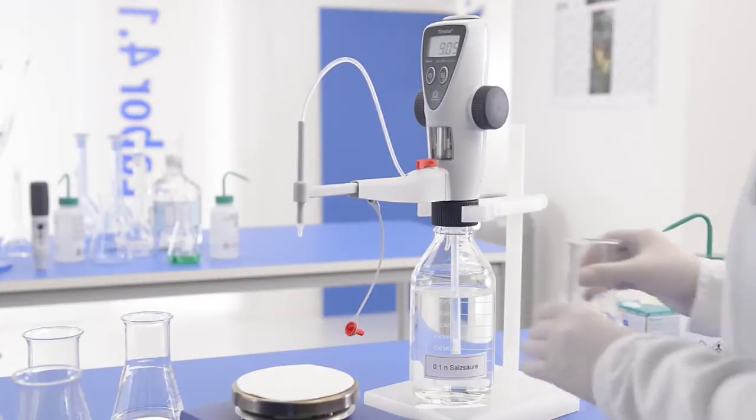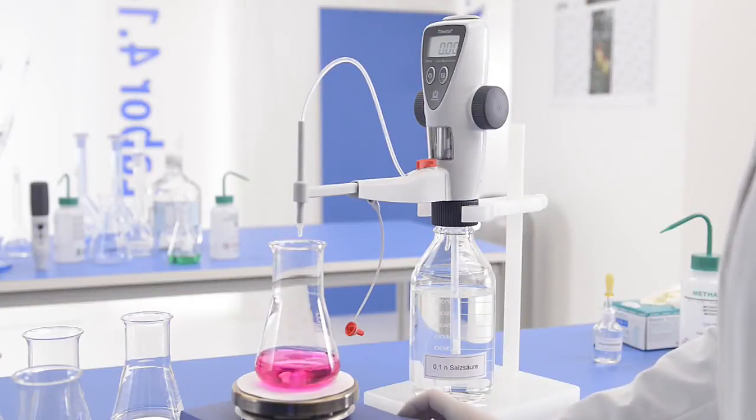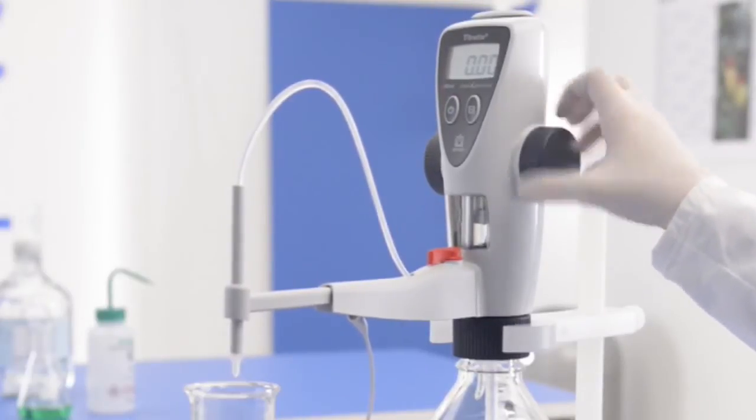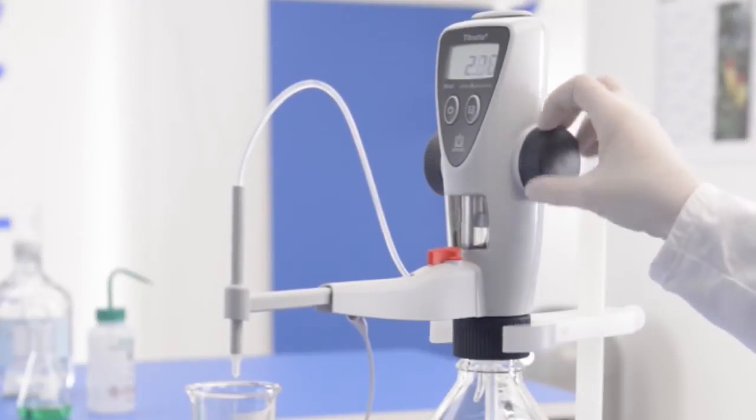Before starting the next titration, set the display back to zero using clear. To refill the titrate, move the piston upwards until it stops. You are now ready to start the next titration.